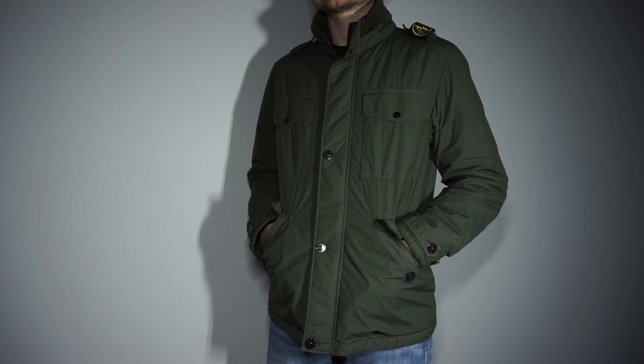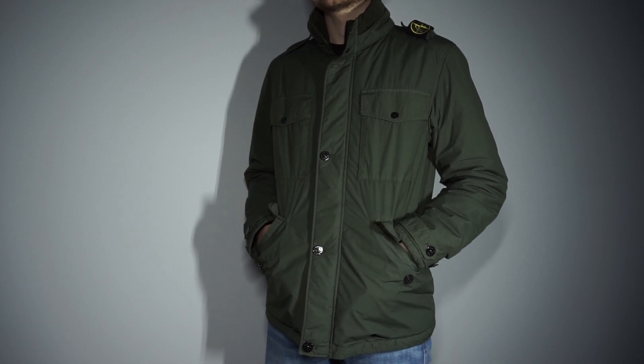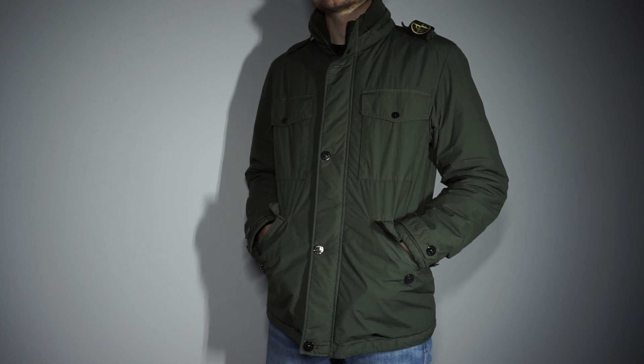This is the Stone Island Naslan Lite Watro Primaloft TC Field Jacket. Today we're going to take an in-depth look around the piece, give it a rating, and determine whether you should pick it up. So let's get into it!